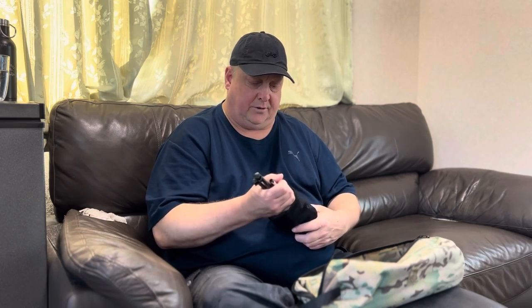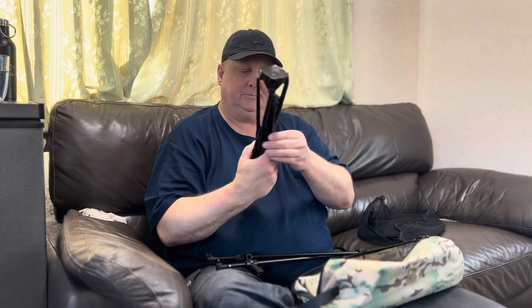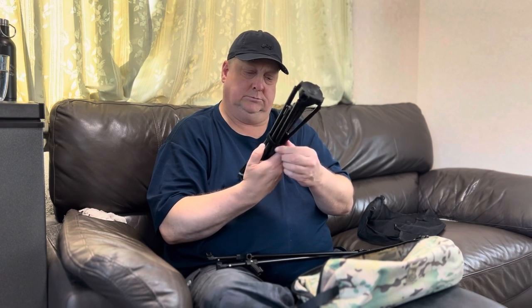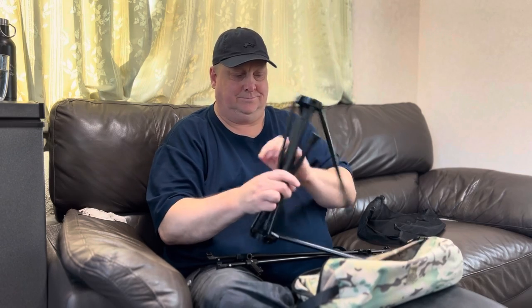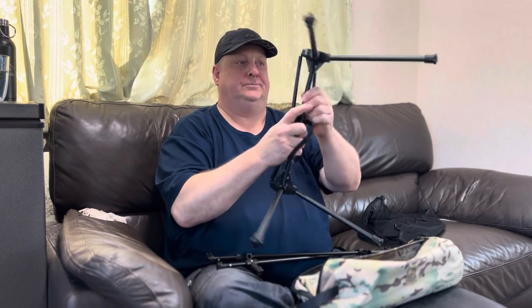So let's take a look at this table — let's open the bag. Inside the bag we have a pouch that goes under the table, this little aluminum shock-corded set, and our legs. As usual with One Tigress, we've got a pretty nice product overall. There's absolutely nothing wrong with this — I love it.